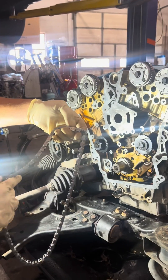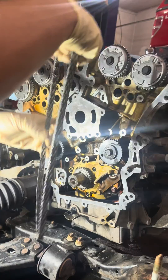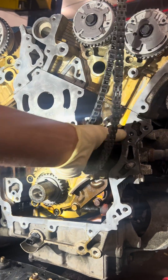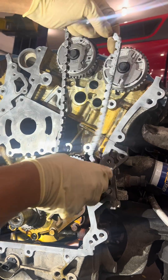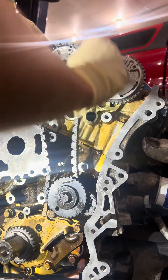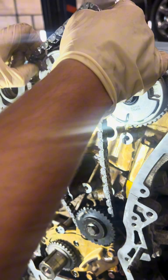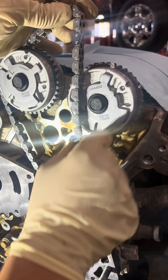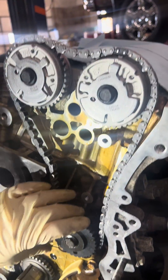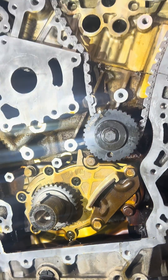We're going to install the left side chain first. All of these chains have colored links — one is charcoal, charcoal, and then a brass colored link which goes on the bottom. First we're going to get it on the idler sprocket and squeeze it in there — it will fit. This hole right here is where the brass link is going to show. We're not super concerned about that yet; we can rotate it once we get the top marks on. We put the colored links on the camshaft phasers, then move it over one link so you can see the brass link through the hole on the idler.